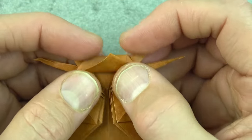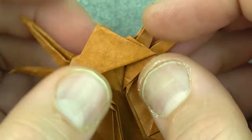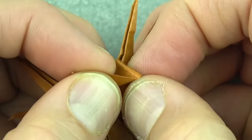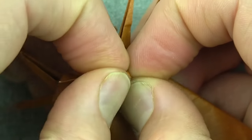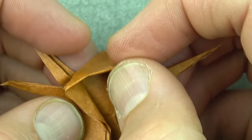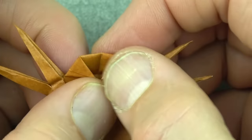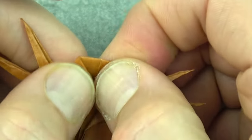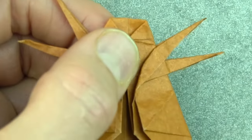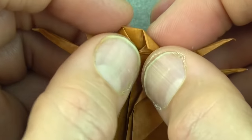Now fold this flap up on these two points — try to make it even. Now lift this flap up as you close these flaps. Then fold this flap between this point and this point. Same on this side.